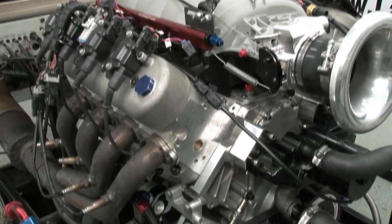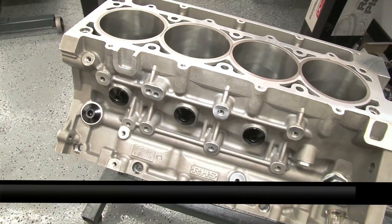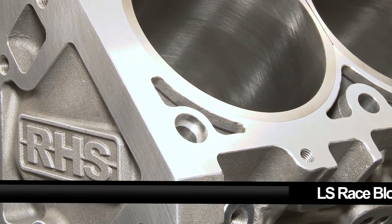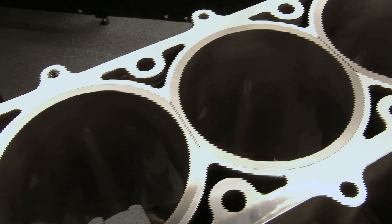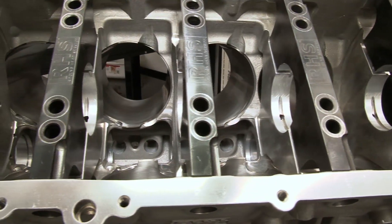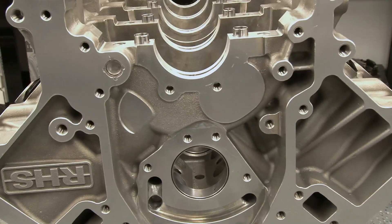Building a hard-hitting LS motor takes some serious hardware, and that's where RHS comes in. Building a bulletproof motor starts with a solid foundation: the RHS LS Race Block. Built from heavy-duty A357 T6 aluminum, the tall-deck RHS LS Race Block features Siamese cast bores and is built strong with billet main caps. RHS was able to improve on the factory oiling design by moving the camshaft journals up.